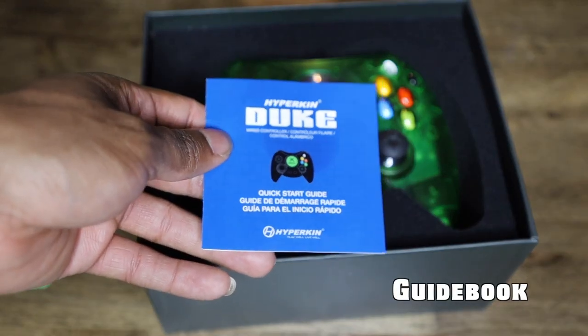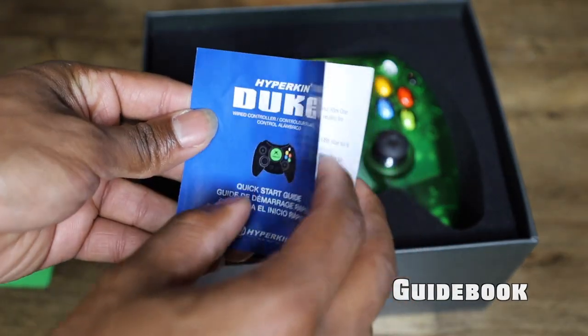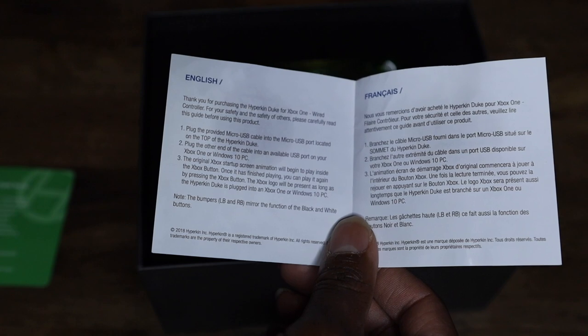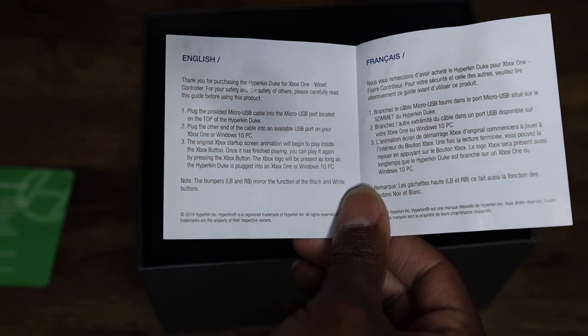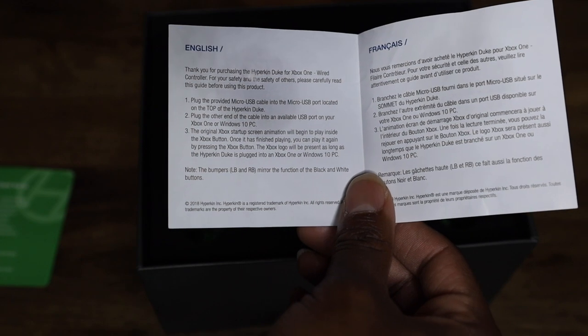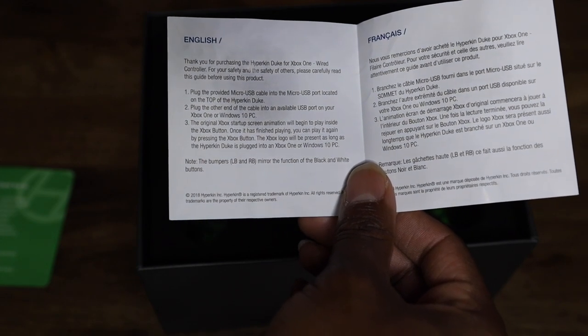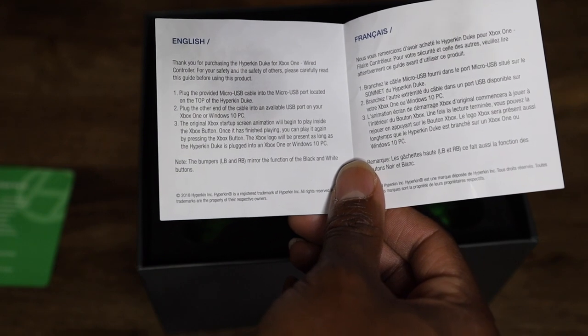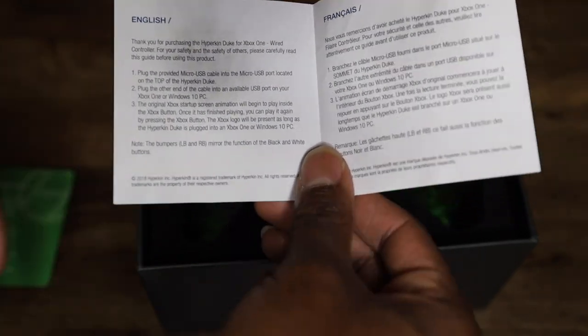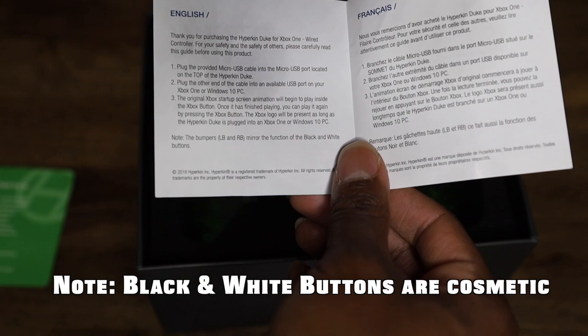This is the Hyperkin Duke controller startup card. 'Thank you for purchasing the Hyperduke Xbox One controller. Plug the micro USB into the top, plug the other end into the Xbox One or PC.' And lastly, the original animation begins once you start up — that's pretty cool.